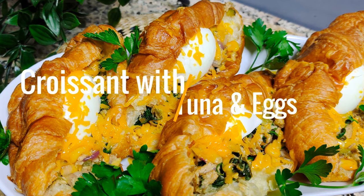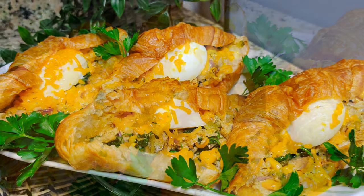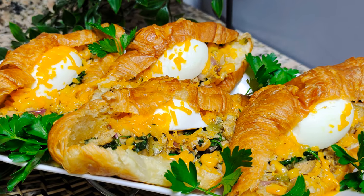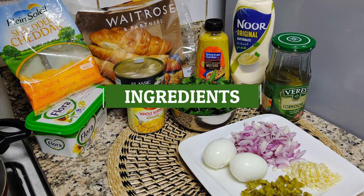Croissant with Tuna and Eggs. Ingredients used.